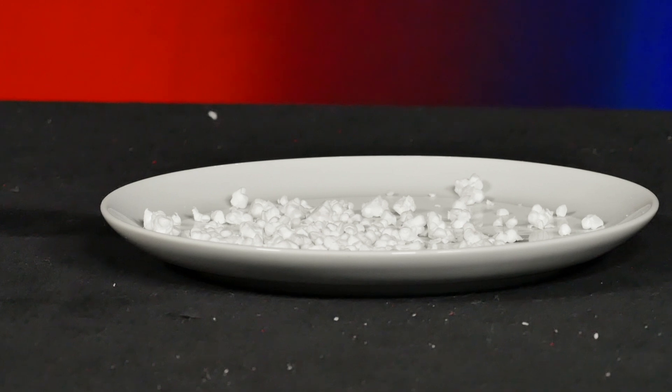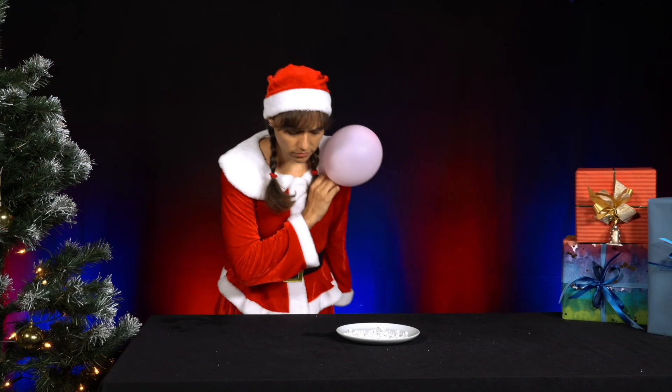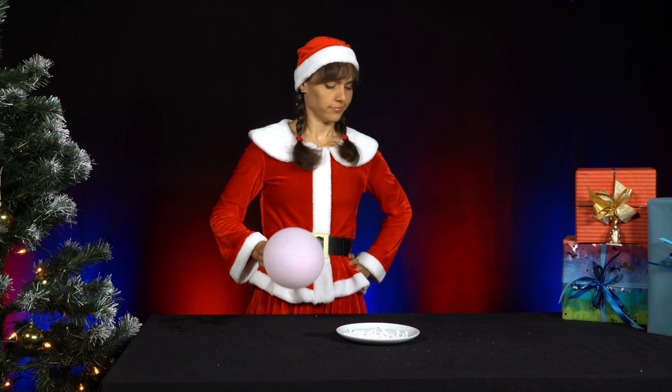Oh dear. Mr. Santa was supposed to clear away the artificial snow made of polystyrene balls. Well, at least he cleared it into the porcelain plate.